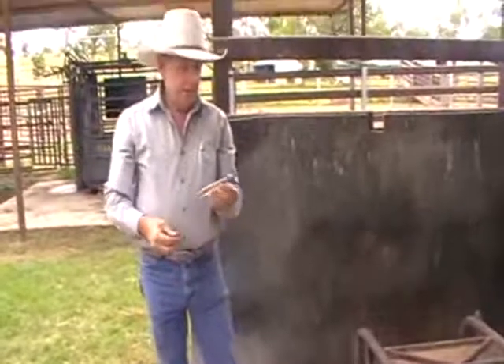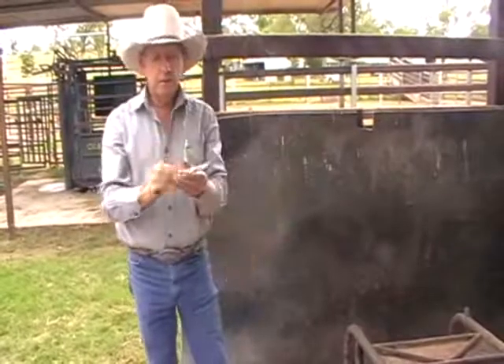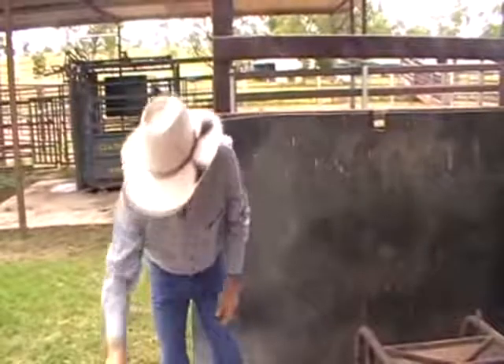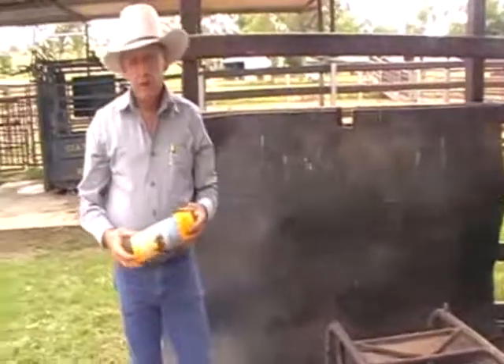The man doing the castrating will step around the other end, and someone else will hold the cast leg for him while he performs his duty. After our calf is de-horned, I use a powder that I put on just to stop fly strike.